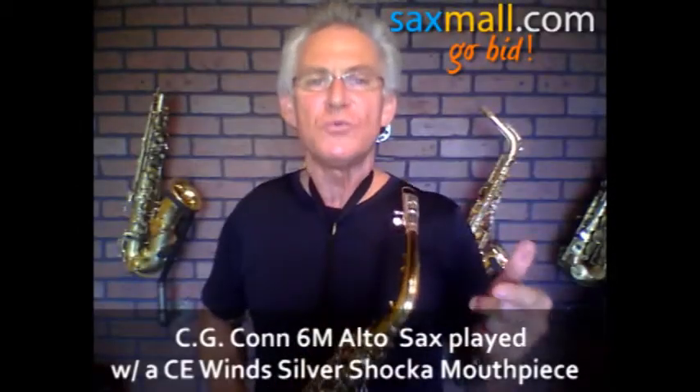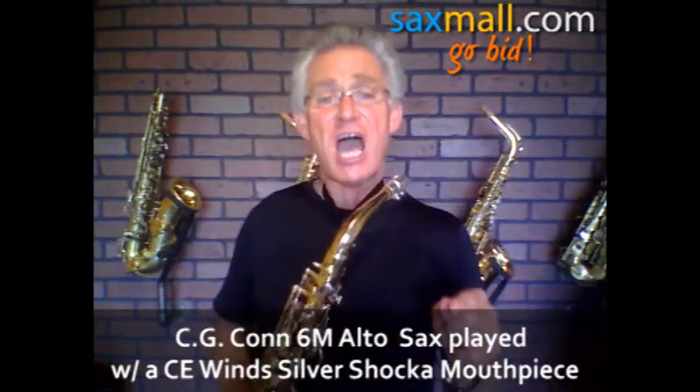Hey, this is Victor with C.E. Wins. Thanks for tuning in to the auction. We're members of saxmall.com. Come to me, come on — I got your horn, baby. I got your horn. Today I got a vintage, I mean vintage Conn 6M alto saxophone.